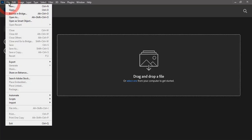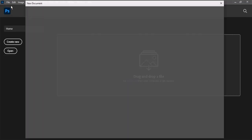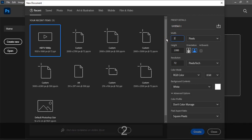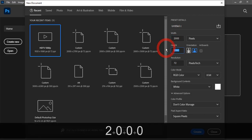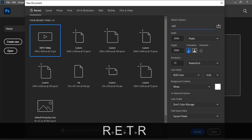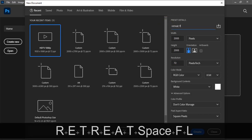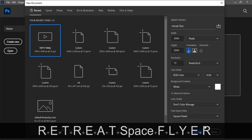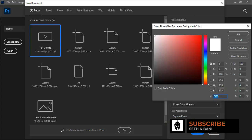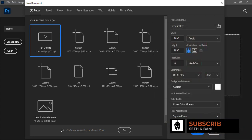In Photoshop, let's go to the File menu and then go to New to create a new document. For this tutorial I'm going to use 2000 by 2000, set the resolution to 72, leave the color mode as RGB, and call it 'Retreat Flyer.' Then change the background to color white and click Create.